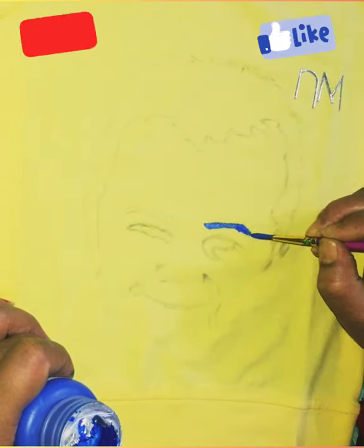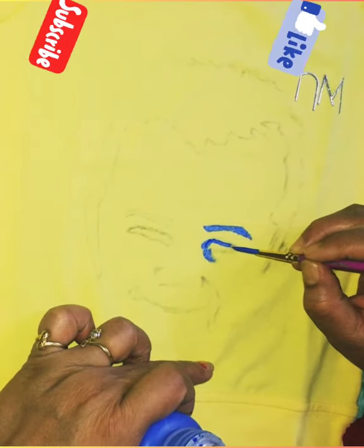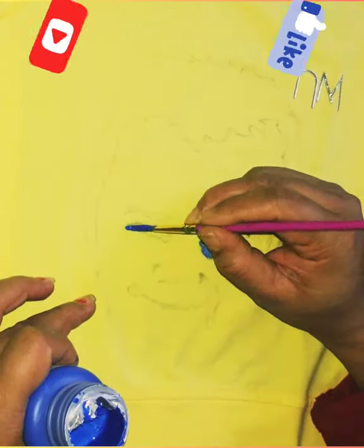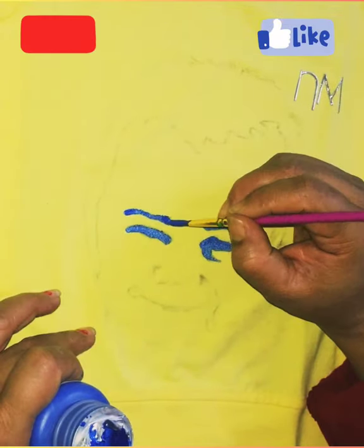Here I am using pearl colors of fabric acrylic colors. I have a set of colors. There are many different shades. This is a shining color.